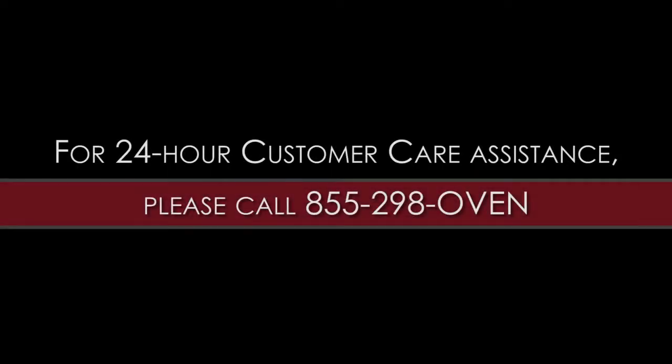For 24-hour customer care assistance, please call 855-298-OVEN.